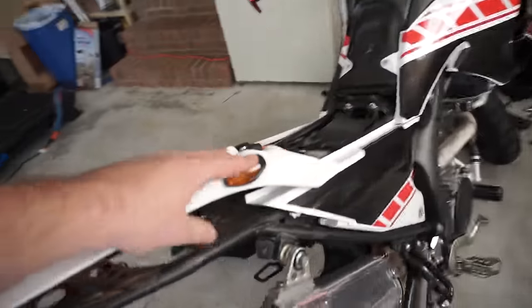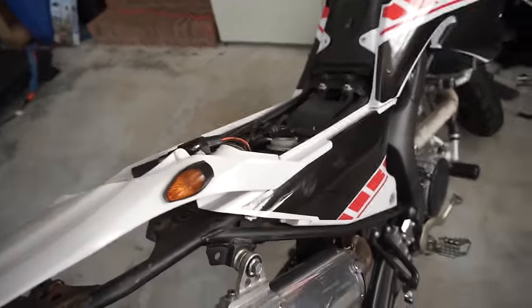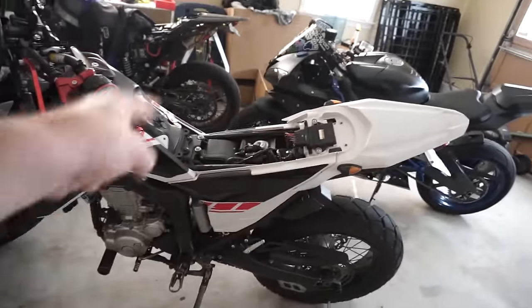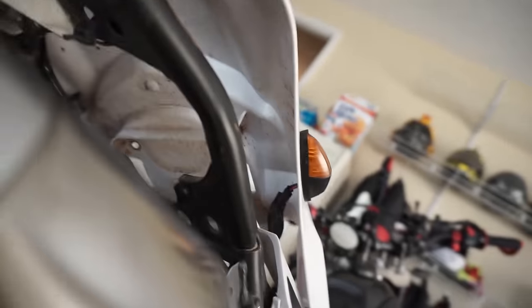We've got it screwed back on now. The amount of work you have to do just to get to these little lights is so stupid — the seat has to come off, the rear fairing has to come off, just so you can angle it up enough to reach in there. Now for the fun part of all motorcycle maintenance: putting it back together. Can't just click it together like that in real life.